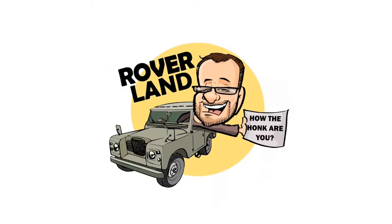G'day, g'day! How the heck are ya? This is your friend Dan-O, and this is Roverland, the YouTube channel that's anything and everything Land Rover. Have I got a video for you today!